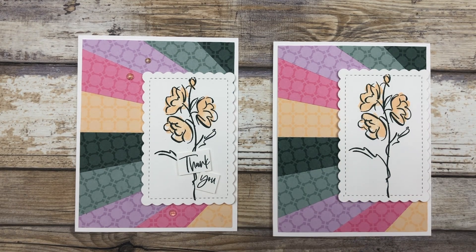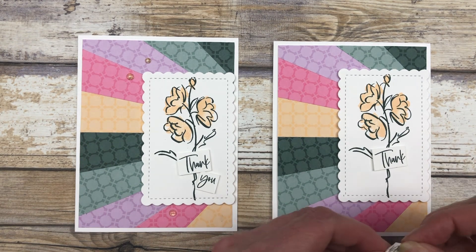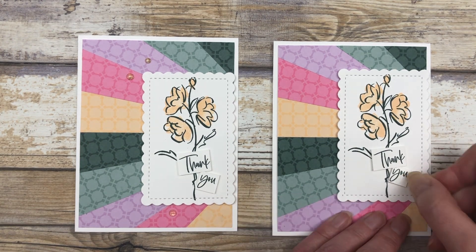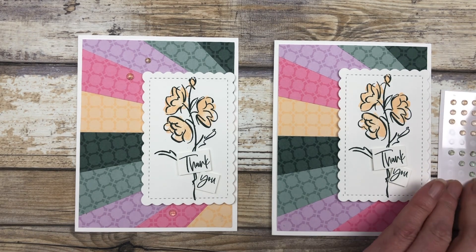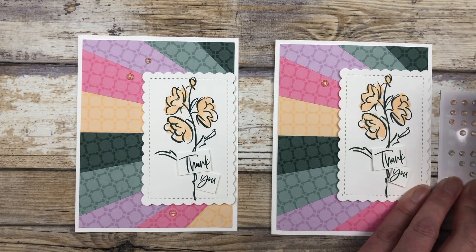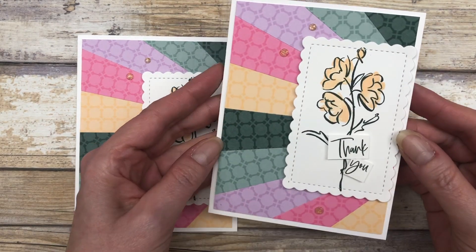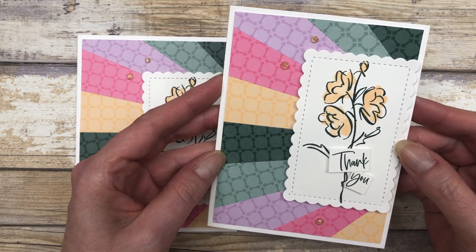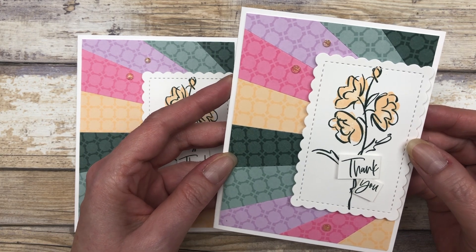So that is our main design. I'm going to go ahead and just add a little greeting — I just stamped a little thank you and cut out the words to adhere them to the card. And then I'm just using a couple of little glitter gems to add a little bling to the card. And that's really it — how cool is that? It's just a great way to use your patterned paper.